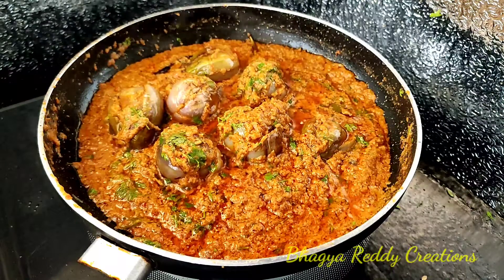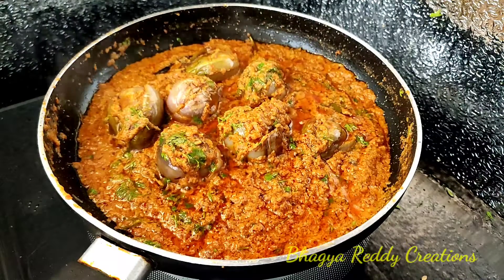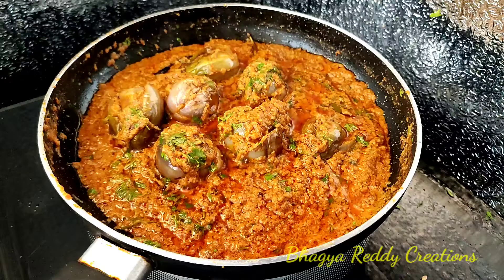Hi friends! Welcome back to my channel. Today I am going to make my favorite dish. I am going to make my dish in Karnataka.